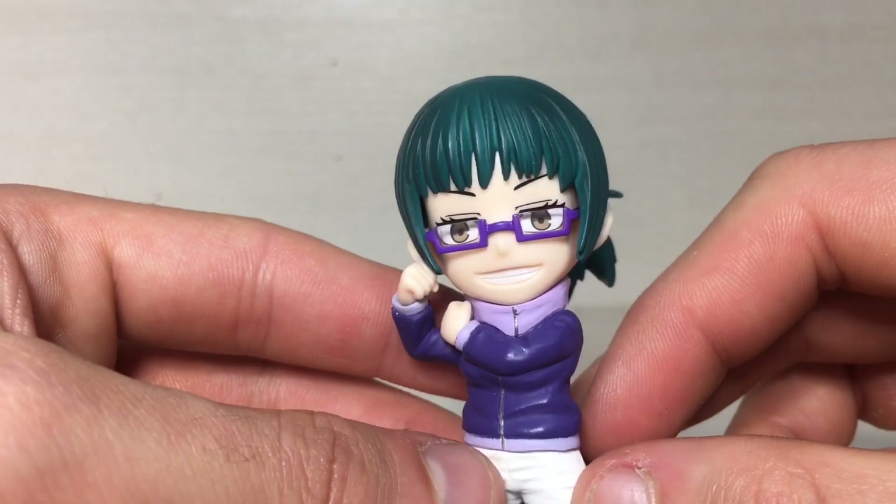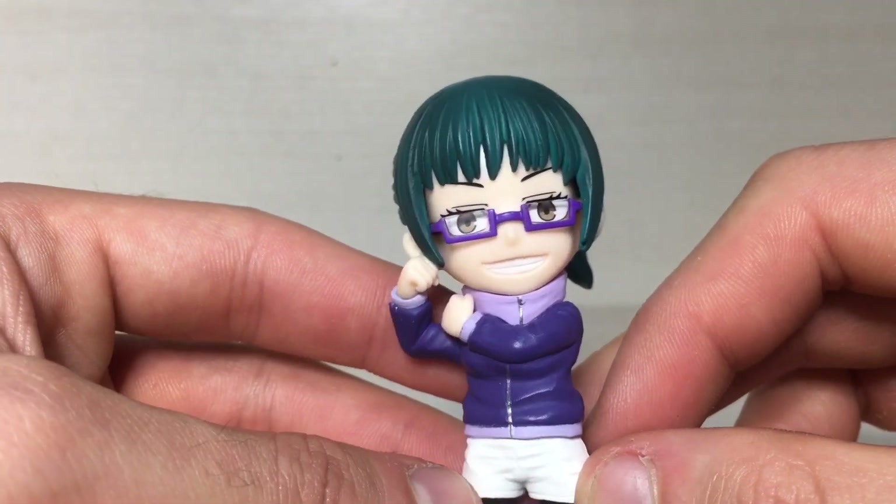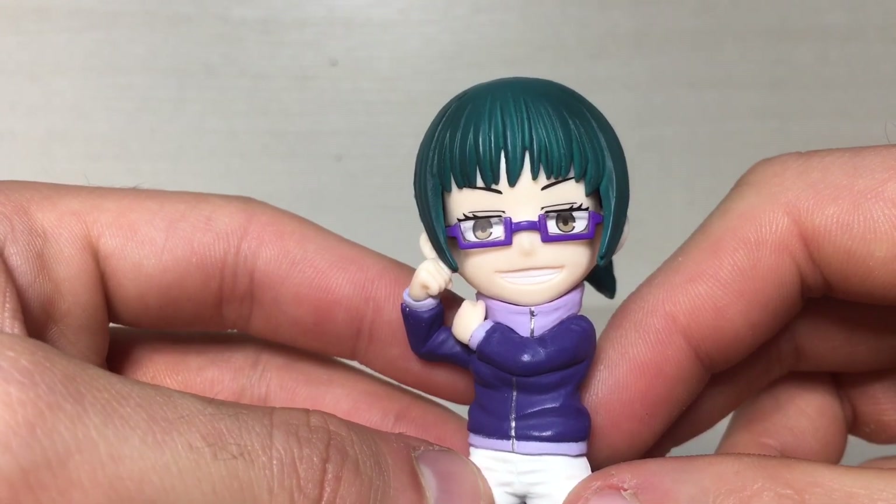As you can see she's done in this sort of chibi style, which I'm not a huge fan of, but I do collect these figures. I got nothing better to do. The sculpting and paint overall is not too bad though.